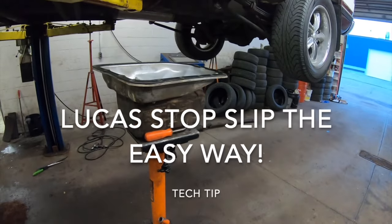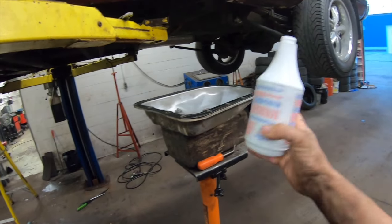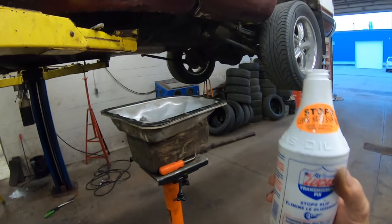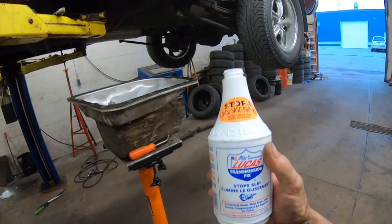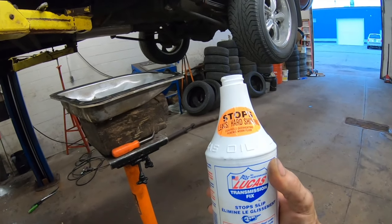What's going on guys, Pat at the shop here. I just wanted to do a quick little tech tip about using the thick Lucas Tranny Stop Slip. If you've ever used this stuff before, you're gonna know that if you're trying to put it through your dipstick tube, it is a pain — it's so thick that trying to get it down the dipstick tube it takes forever, and it backs up and it's just horrible trying to get it through a funnel.